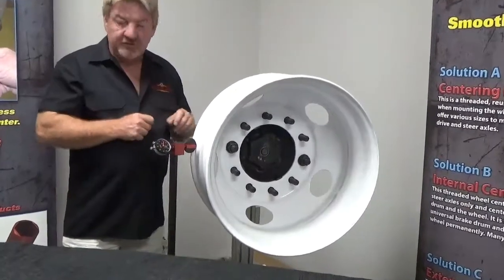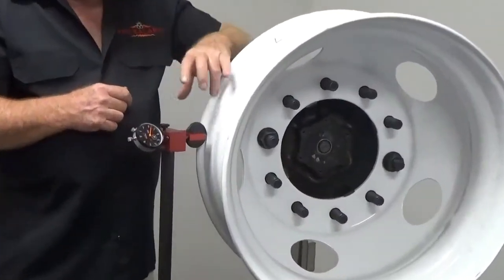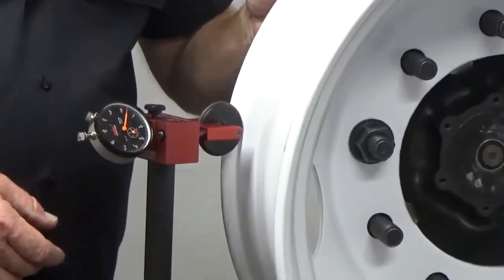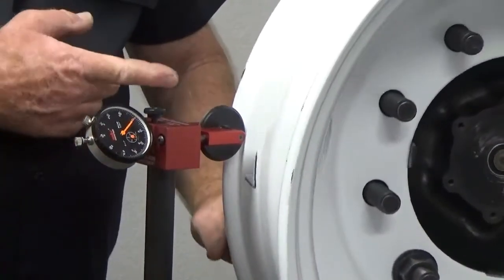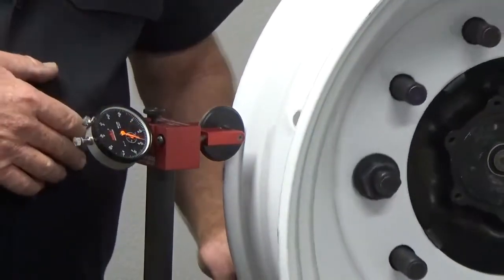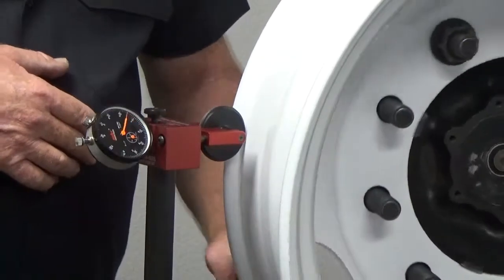We can position this narrow roller anywhere on this wheel that we'd like — whether it's inner bead, outer, or inside. Let's just rotate this so you can see how nicely the narrow roller follows this inner bead area, so we can take a measurement on how far off our bead area is.